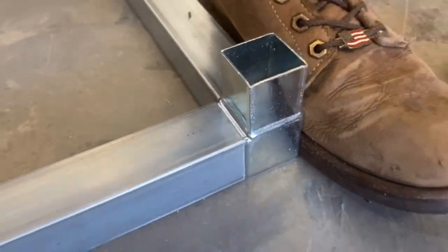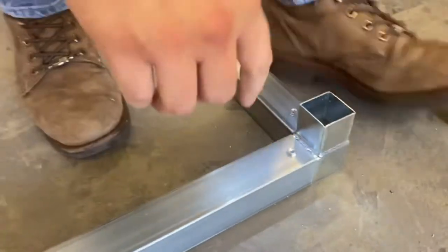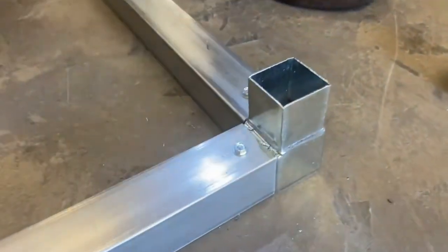Remember, the shoe technique always helps — keep it nice and square. If you don't bring it in all the way, it won't be square later on.